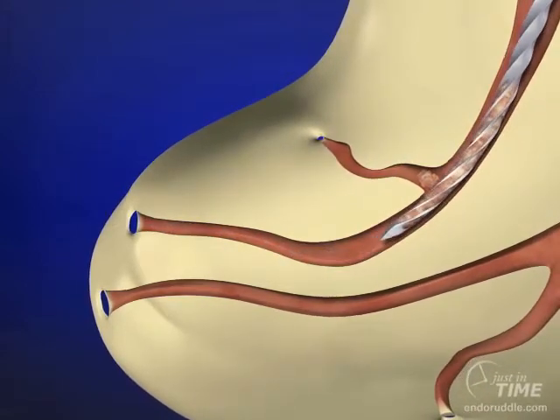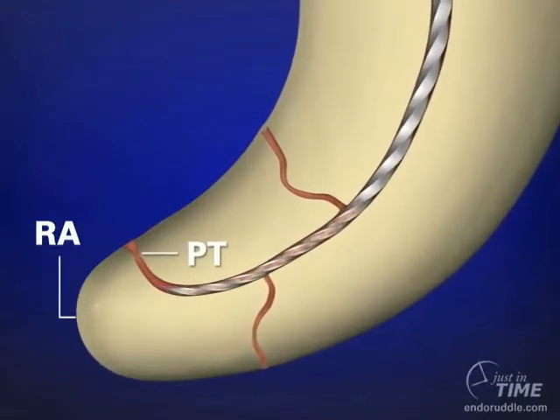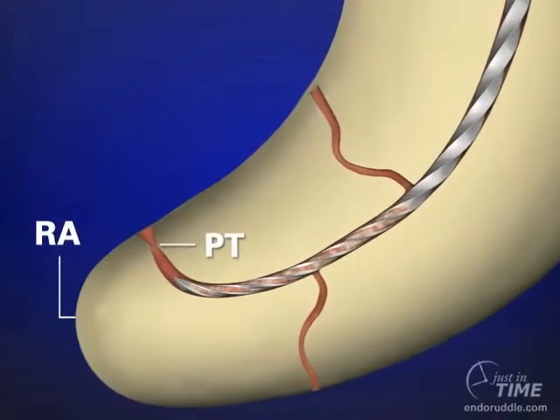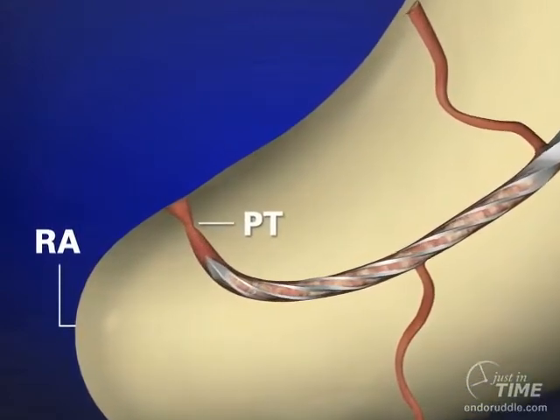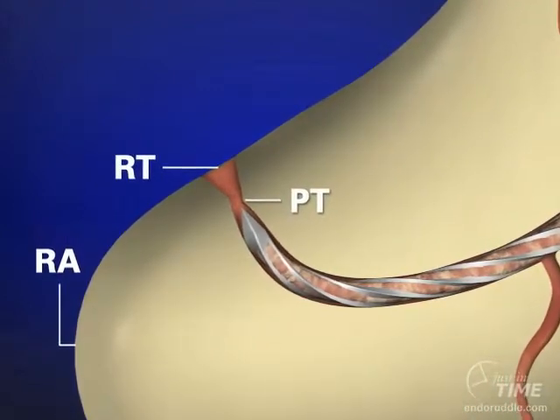Oftentimes colleagues like to talk about working to the radiographic apex, but as you can see in this animation, they're obviously not always coinciding. Canals frequently exit routes other than at the radiographic apex, so it's more appropriate to speak of instrumenting to the radiographic terminus.